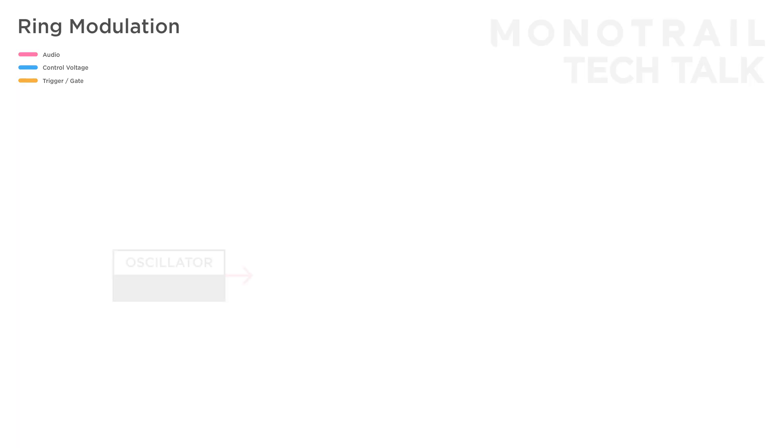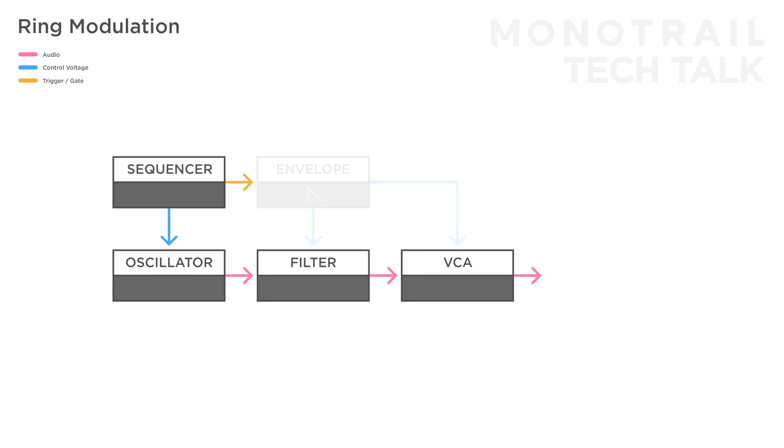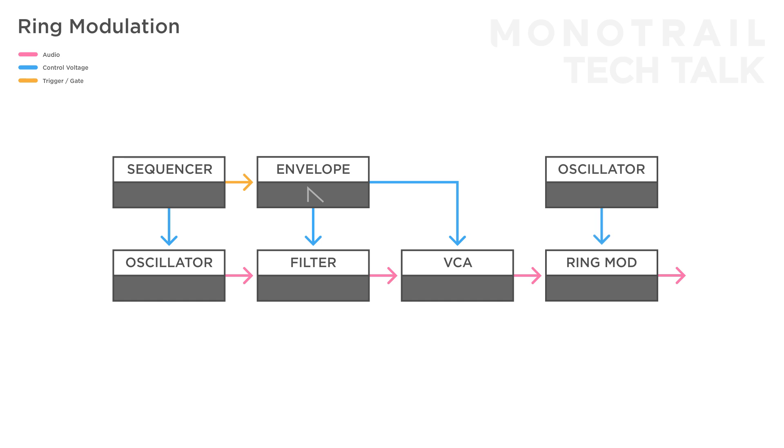In this setup there's a simple voice with an oscillator, filter, VCA, and a simple sequencer with envelope creating a melody. The result of the entire voice is fed into the ring mod. Now you can add texture and effects by feeding different signals into the modulation input — that could be things like noise, samples, or another oscillator.